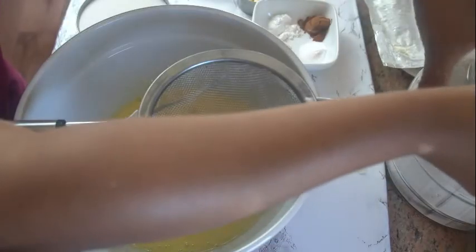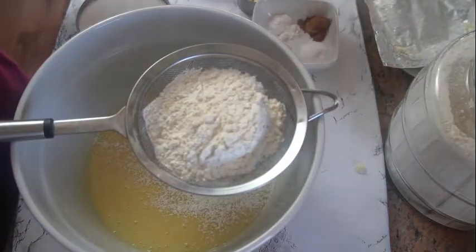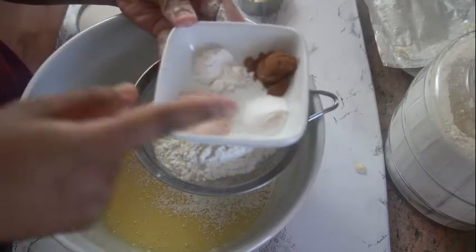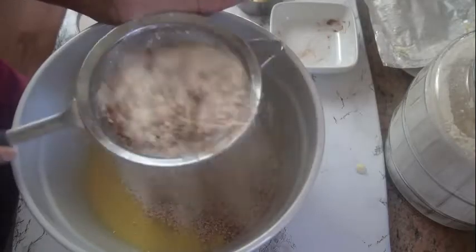I'm gonna be using two cups of all-purpose flour here. I'm also going to be using some salt, some baking powder, baking soda, and some cinnamon. I'm gonna go ahead and just sift this in.